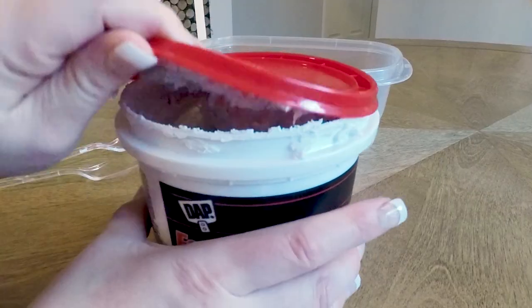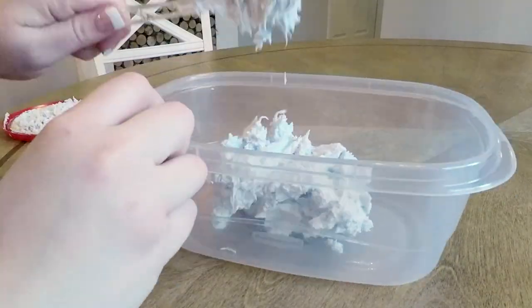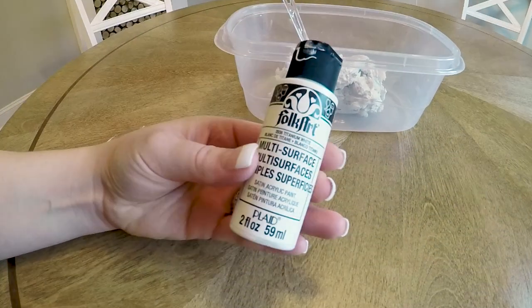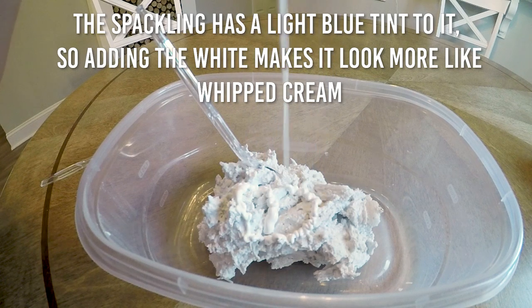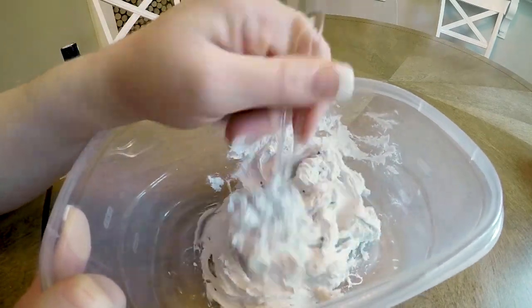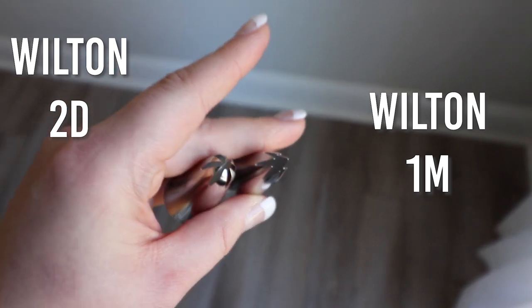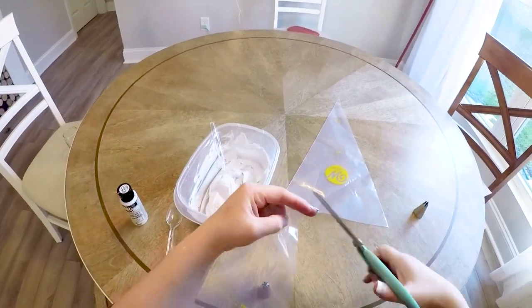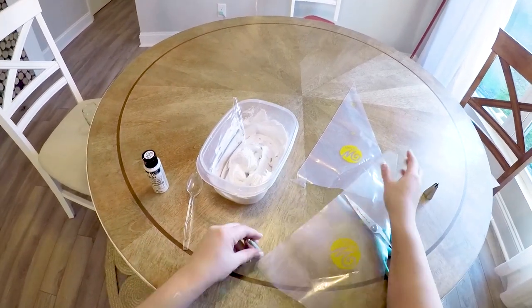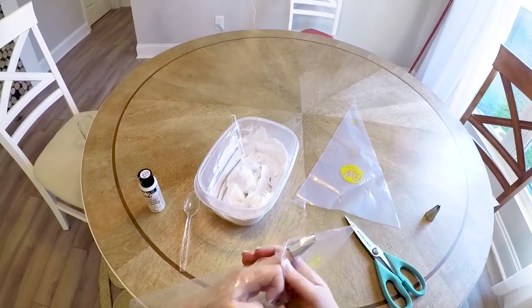Starting out, I took the lightweight spackling and I spooned it out into a dish to mix it with some paint. Then I took these two Wilton tips and used them in my disposable piping bags. Obviously don't use these for cake decorating or anything else — these should only be used for craft supplies after you put spackling through them.